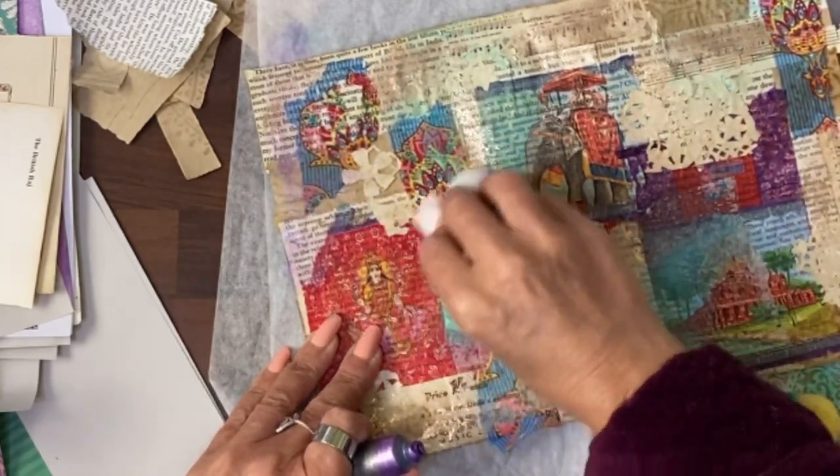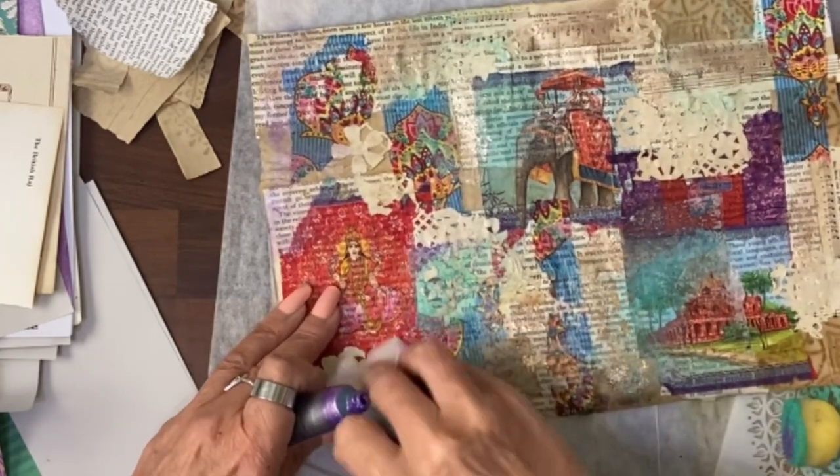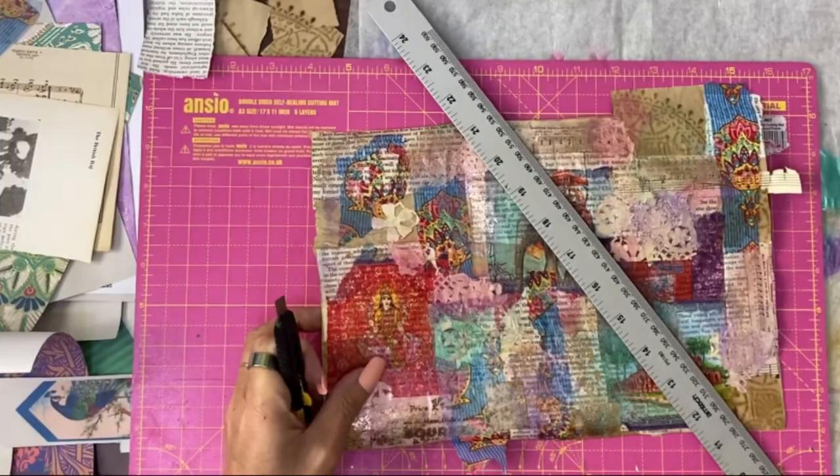I probably don't even need to bother with the sponge — just use the baby wipe. I feel that pink really helped. It's time to cut this up.